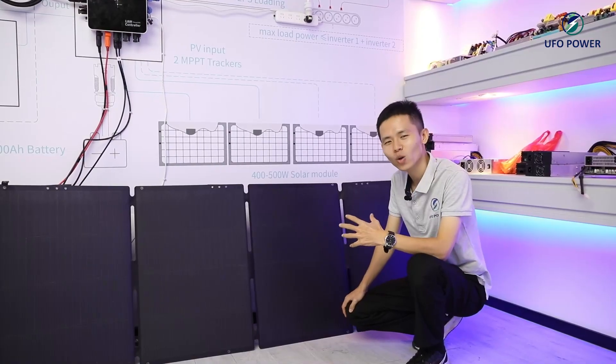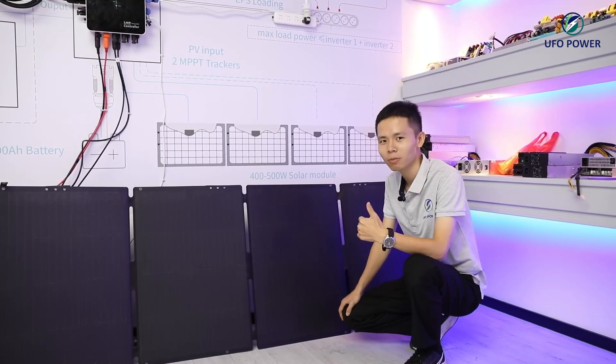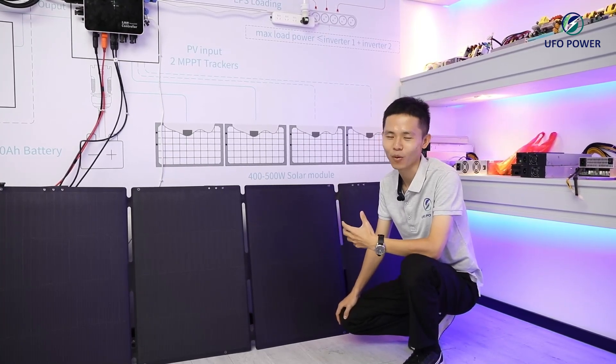The balcony solar system consists of four parts: solar module, microinverter, controller, and storage batteries. Let me introduce you to them one by one.